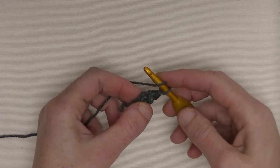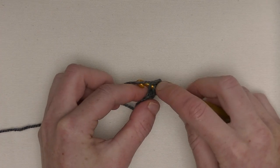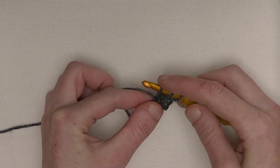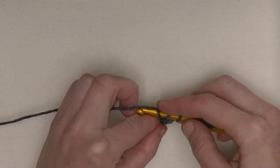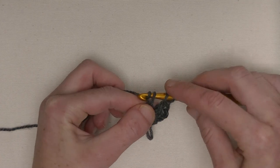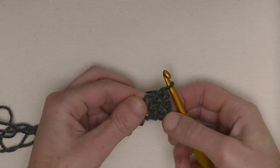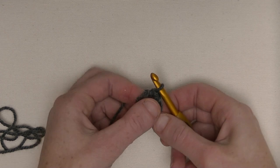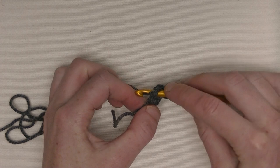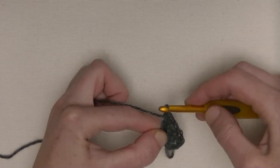Next, yarn around, twist your work a bit and you see here this V-shaped stitch. Put your hook underneath two loops, yarn around, pull up like this. Make it loosely — this will be the chain which you will use. Yarn around, pull through one, yarn around, pull through two, yarn around, pull through two. Now you've got three double crochets on top of each other. Crochet this loosely — don't crochet too tight. Pull through one, pull through two, and pull through two.